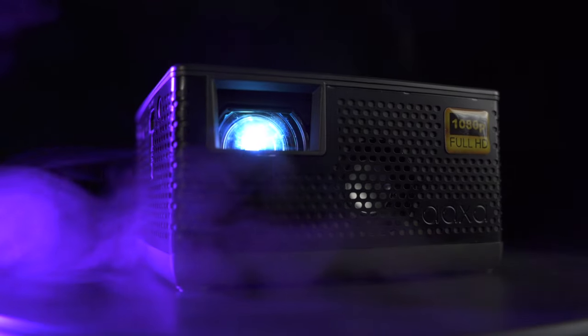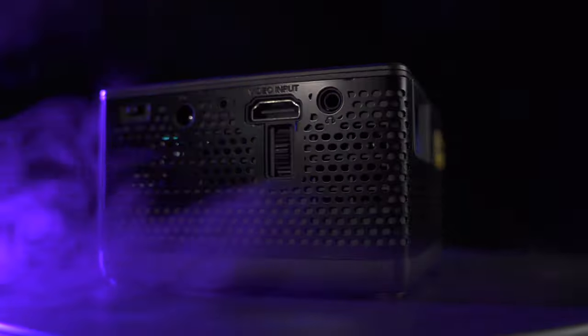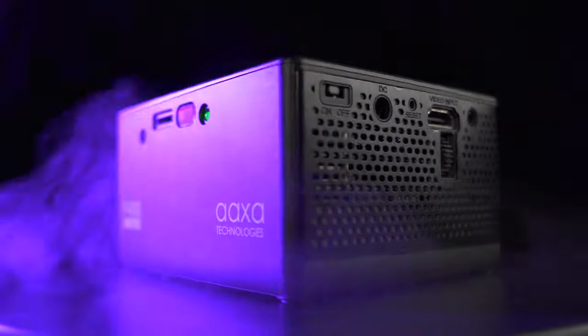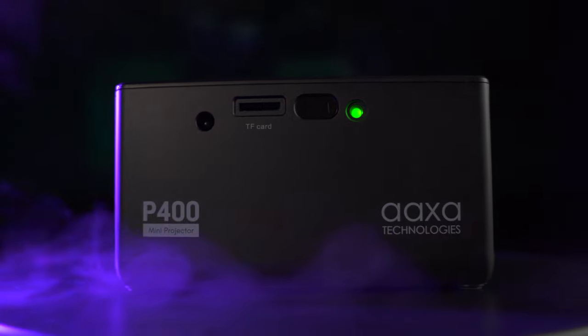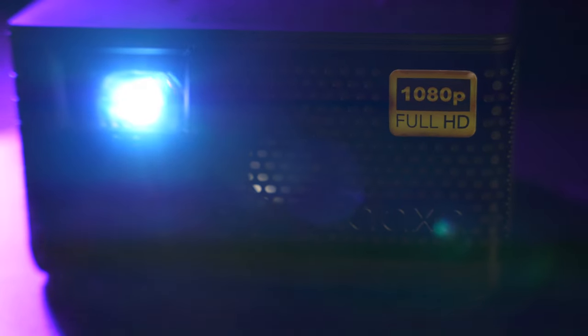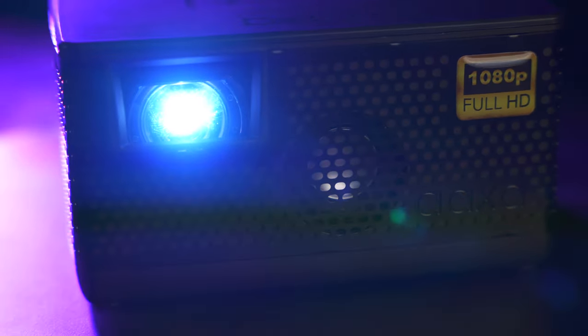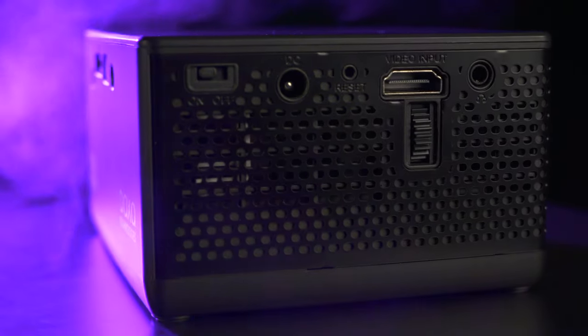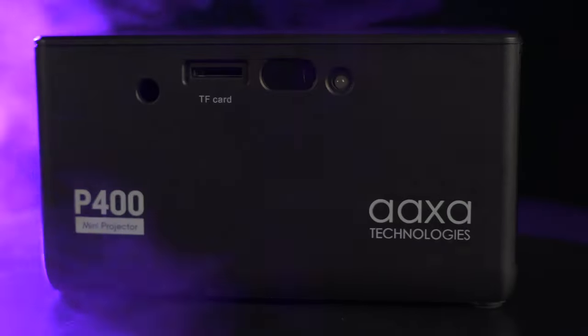But first things first, let's unbox the P400. The AXA P400 has a native resolution of 1080p, a brightness of 400 LED lumens at its brightest setting, and a short throw ratio of 0.7 to 1, allowing it to project an image 15 feet wide at 9 feet 2 inches away. It has a built-in battery that lasts up to 2 hours in eco mode, a contrast ratio of 1000 to 1, touch-sensitive on-board controls, a manual focus wheel, a built-in speaker, HDMI video input, a 3.5mm stereo headphone jack, a micro SD card reader, and a price tag of $269.